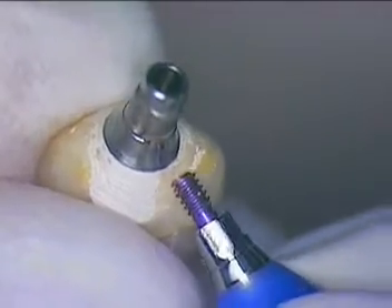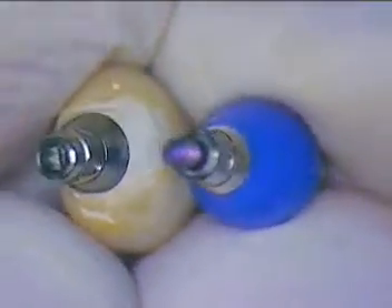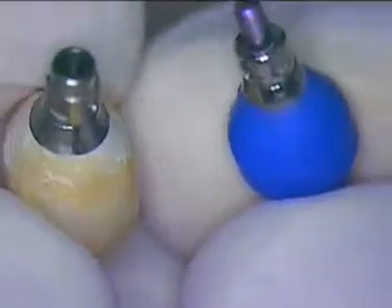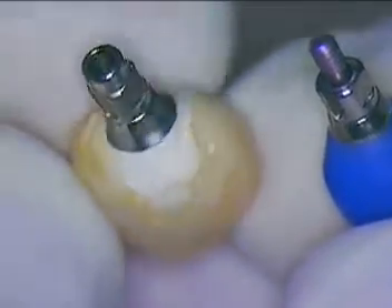We're basically interested in the immediate emergence profile as it comes from the soft tissue. So if we compare the two — we're interested basically from right around here up — and we know that this is out too far to the labial. So we'll capture our impression and we'll also reinsert this impression coping back in the impression to show you how easy that's done. And then we'll put our temporary back in one more time.